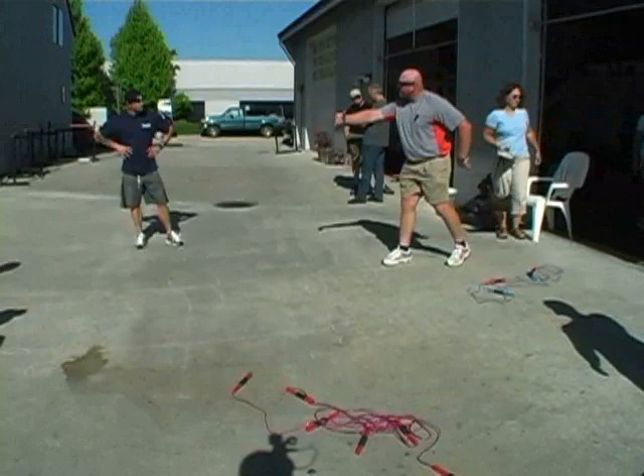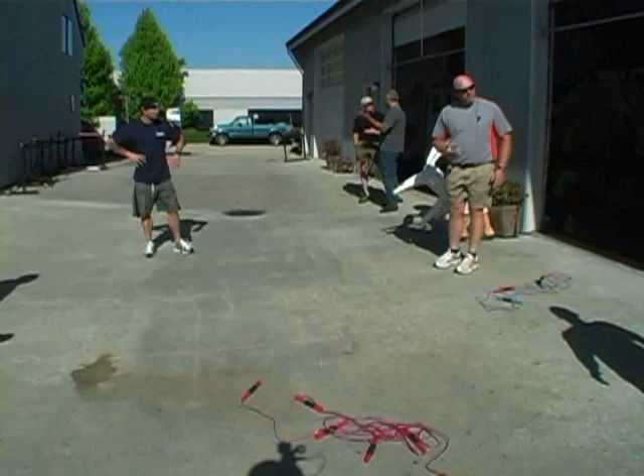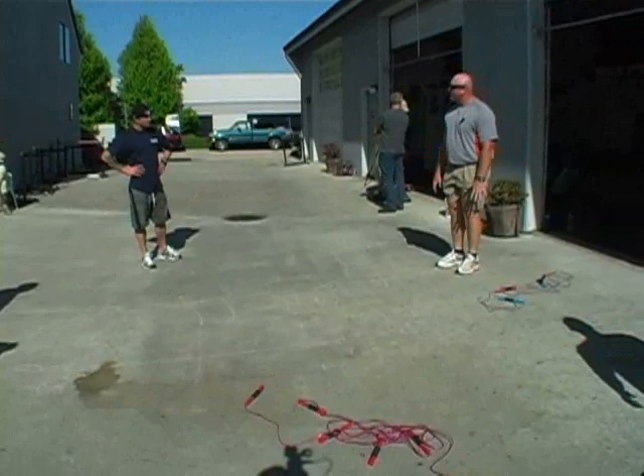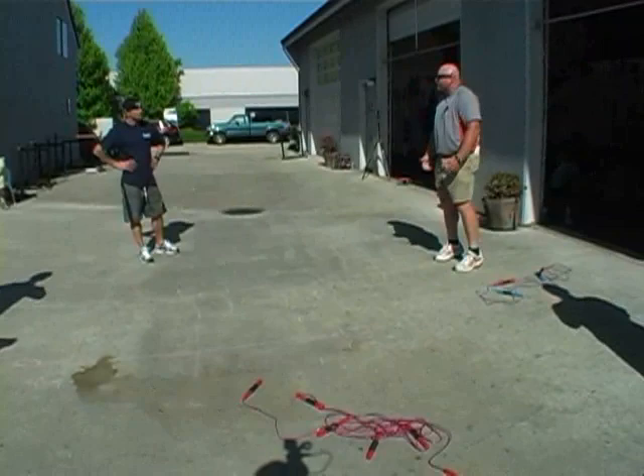Go back and apply it — short step, long amount of force applied. Go back and apply it to when you're teaching your Olympic lifts to everybody. It's apply, apply, apply — and then it's a short impulse. Same thing.